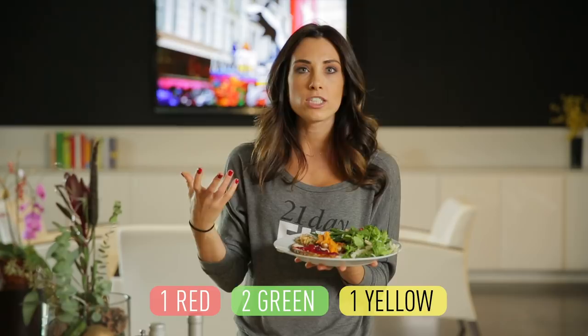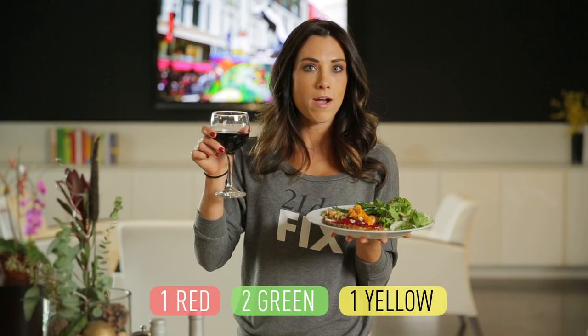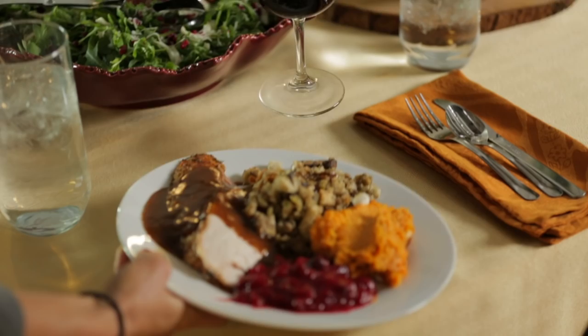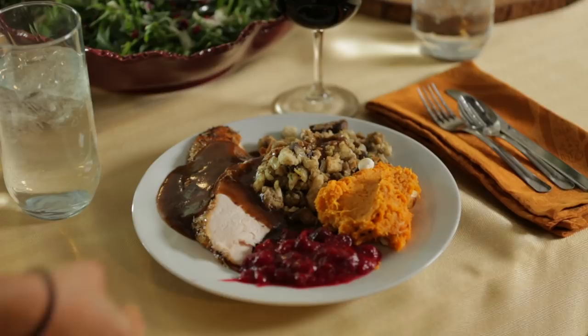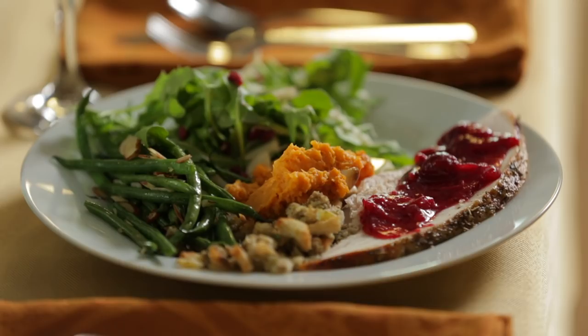I'm going to enjoy my wine, which is also another yellow. This one is going to weigh you down and put you in that Thanksgiving coma, and this one is going to leave you feeling really good and not beating yourself up the next day. A couple of tips: when it comes to your wine, pumpkin pie, and attacking this meal generally — just think about little ways you can save yourself those calories. If you're having cranberry sauce, skip the gravy, or vice versa. Another tip: skip a yellow and a purple the day before, and skip a yellow and a purple the day after. It'll kind of balance you out for all the extra carbs you're going to have on this day.